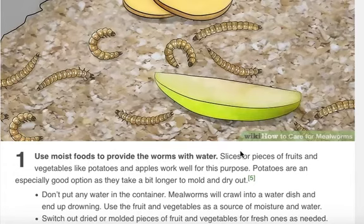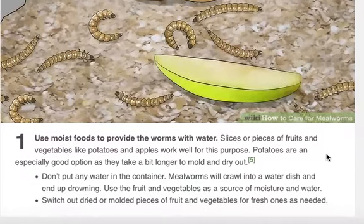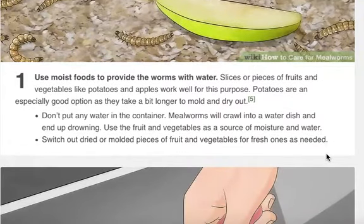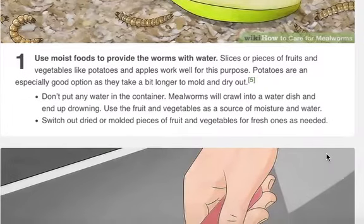Feeding mealworms properly. Use moist foods to provide the worms with water. Slices or pieces of fruits and vegetables like potatoes and apples work well for this purpose. Potatoes are an especially good option as they take a bit longer to mold and dry out. Don't put any water in the container — mealworms will crawl into a water dish and end up drowning. Use fruit and vegetables as a source of moisture and water.